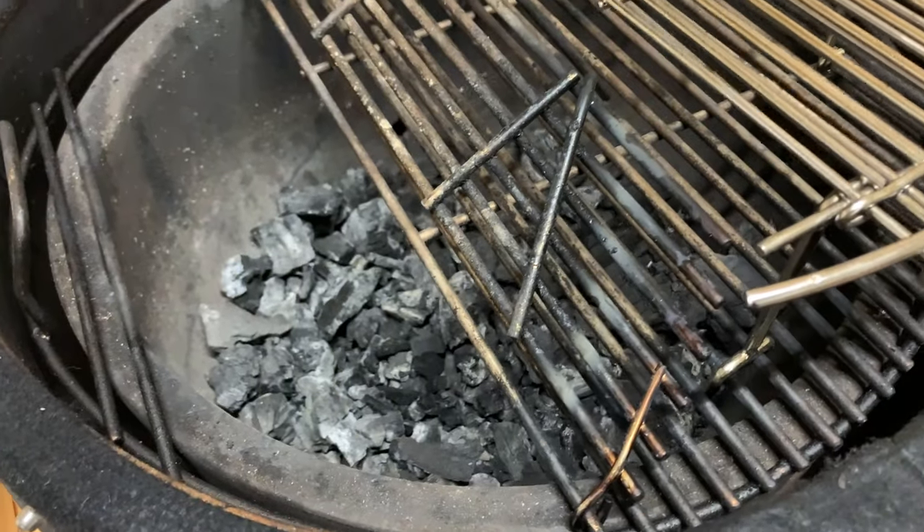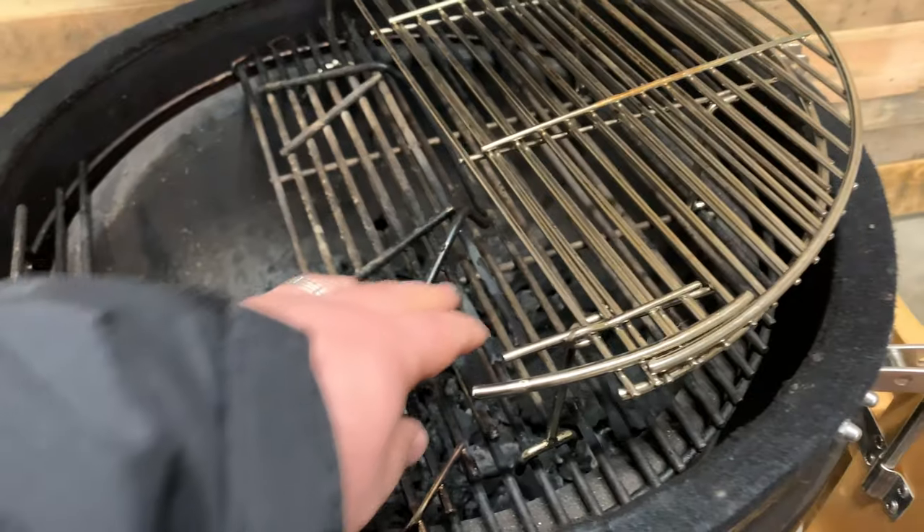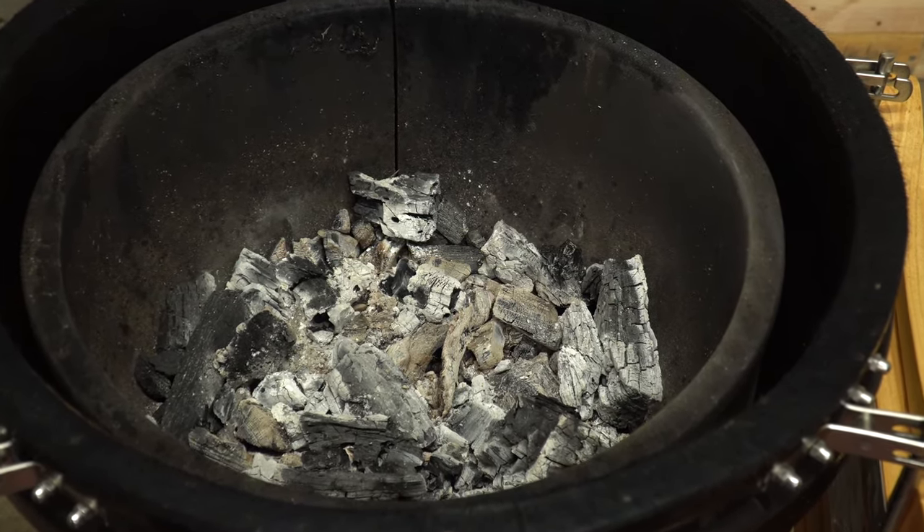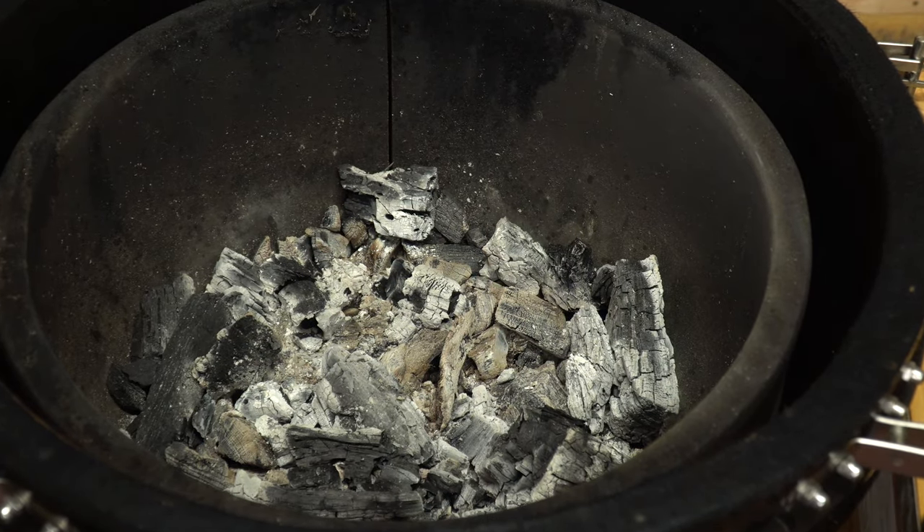Stainless steel grates offer easy cleanup and they keep your food from sticking. The interior of the grill is lined with a thick ceramic insert that provides the heat retention qualities that Kamados are known for. While other grills may rely on steel or metal inserts, the ceramic insert is industry standard for maximum heat retention.